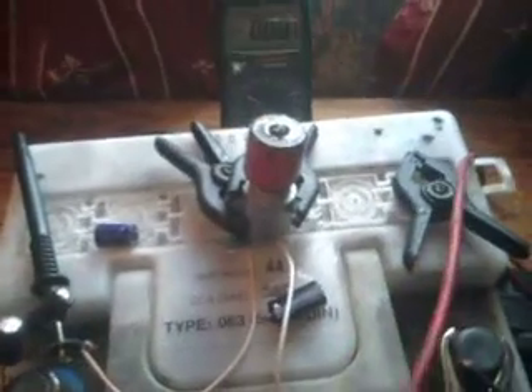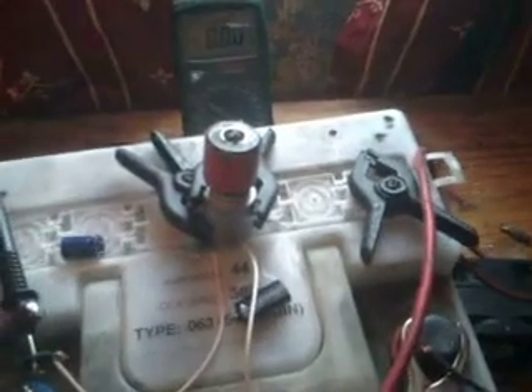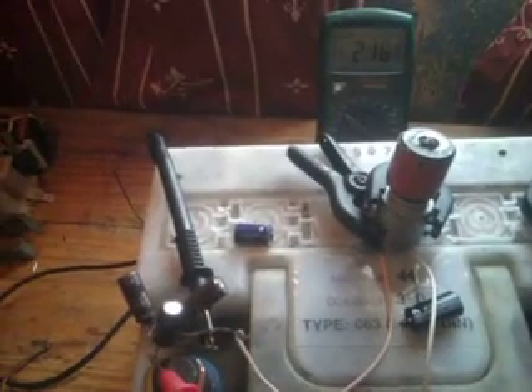I'll read what's actually across the capacitors. That was running from the negative of the capacitors to the positive of the battery, which gives me a reading. This is now just running across the capacitors. There's my missing 2 volts.